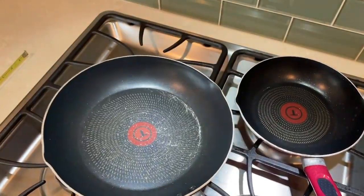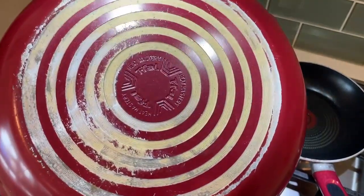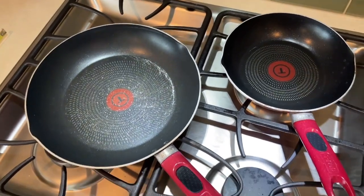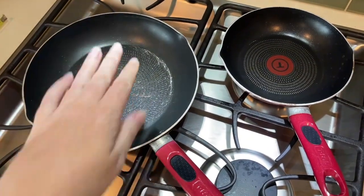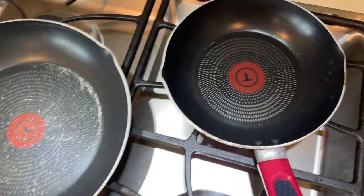I haven't used these in the oven, and I do put them in the dishwasher and they seem to do just fine there. Overall, they are good pans — you just need to be a little more careful than I have been about scraping off the non-stick part.